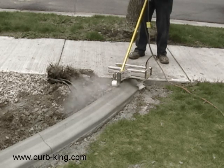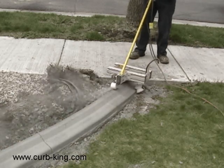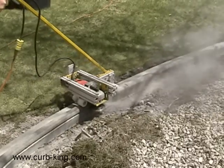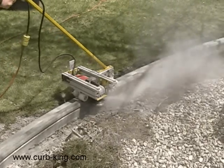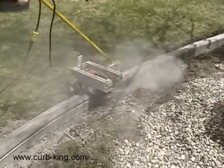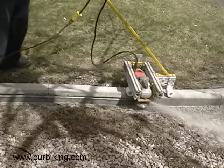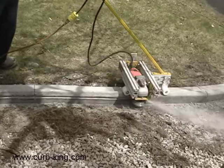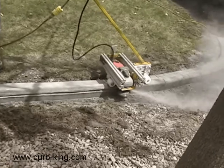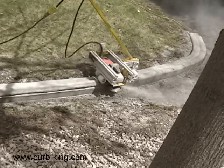Running the Light Pro is easy. Just set the Light Pro on the curb, start the motor, and slide it into position. The Light Pro rides along the curb giving you a clean, consistent cut. When you are done, remove the Light Pro from the curb and proceed to install your lighting.